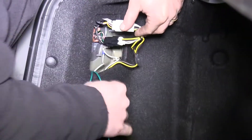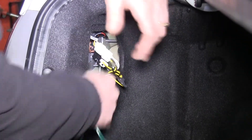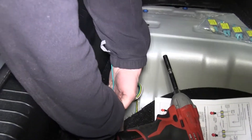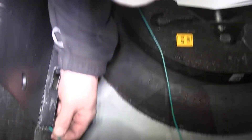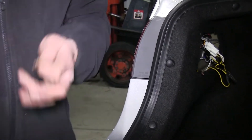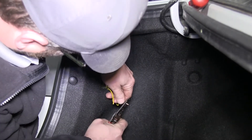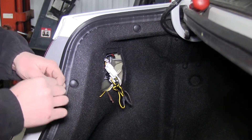We'll take our green wire, pass it back through underneath the carpet, and route it toward the passenger side. We'll now take our brown wire from the four pole harness that we just ran and cut it here. We'll use this extra brown wire to run over to our passenger side tail light for our four pole harness from the RV.